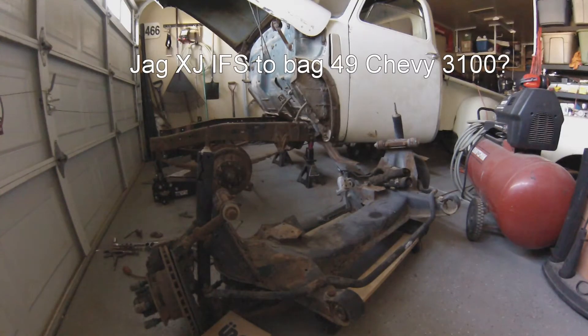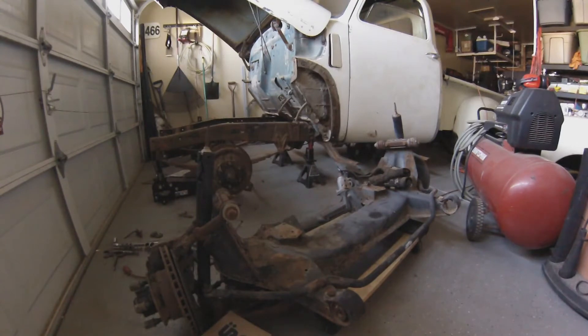Hey everybody, welcome back. I finally got some motivation and got off my tail and finally picked out a front end that I'm gonna use for my truck. I went ahead and picked up a mid-80s, I think it's an 86 Jaguar XJ front end.